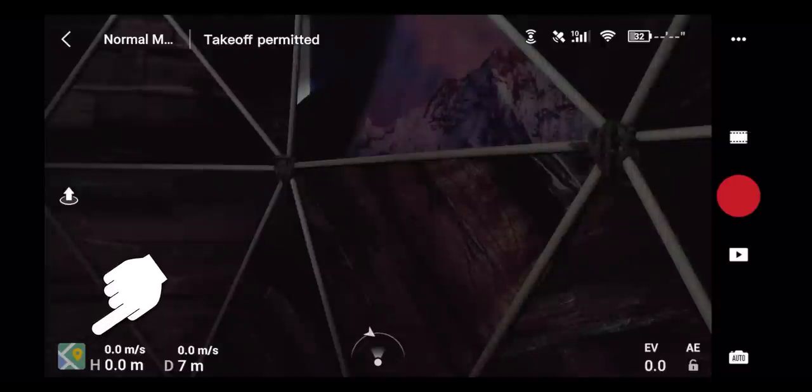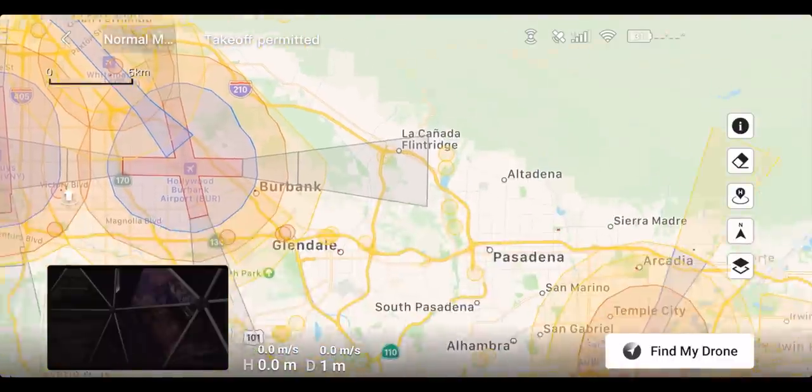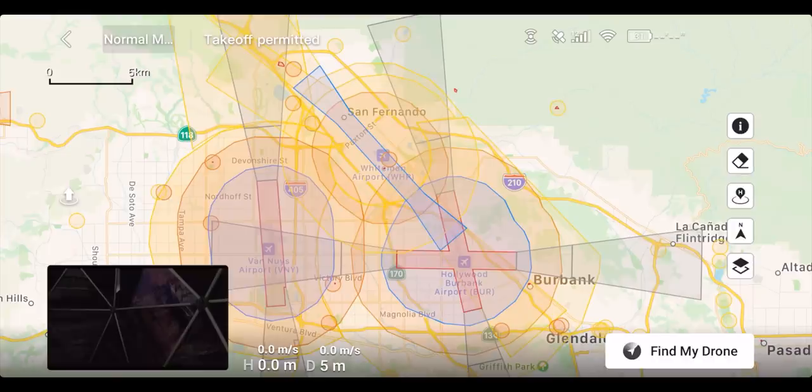In the lower left-hand corner is your map icon. Click it to see where the drone is on a map, including no-fly zones indicated on the map. For example, over Burbank and the LA area, there are a huge number of restricted zones due to airports. You can fly using the map view while still seeing a small preview of your camera image in the lower left-hand corner. You can flip back and forth between these views, and this can be set to the FN button for quick access.